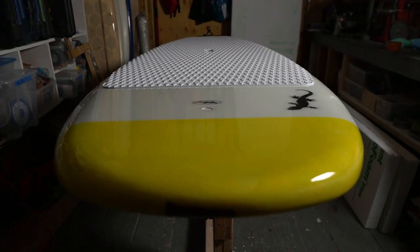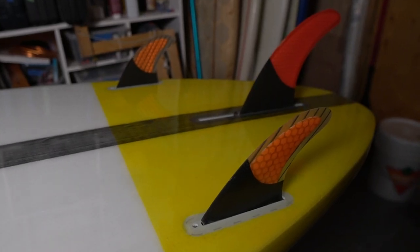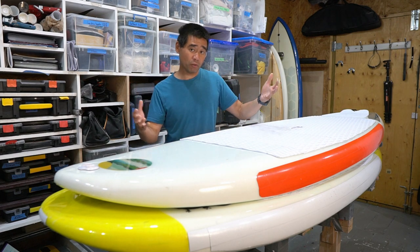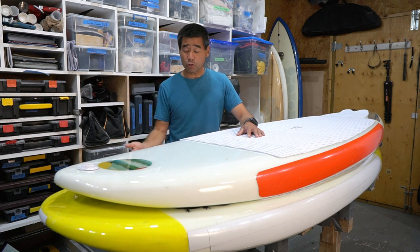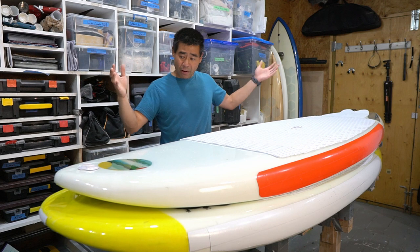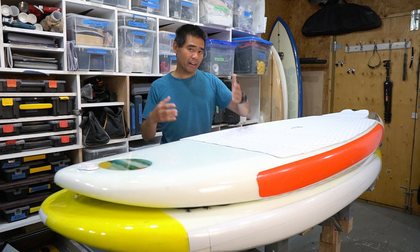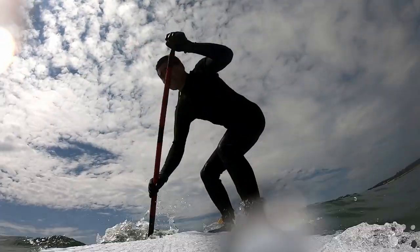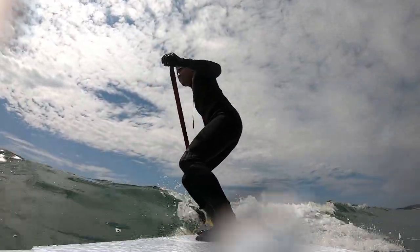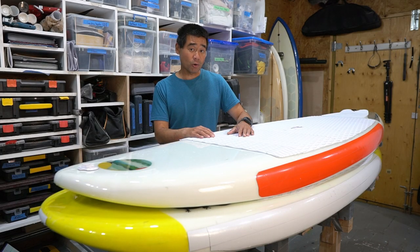The board on the bottom here — the yellow and white one — I built earlier this summer and did a build video for it. I made it very thick and wide without basing it on any real design, just came up with it on the fly. It surfs really well, it's super stable, only eight feet long, and I was able to surf it no problem. It's a blast — I really enjoy SUP surfing.